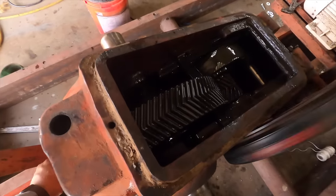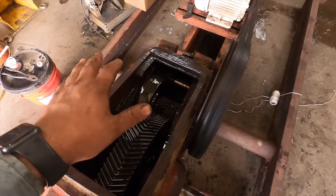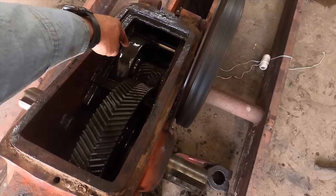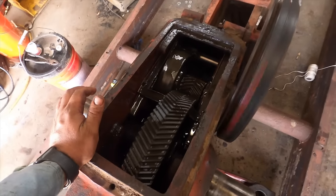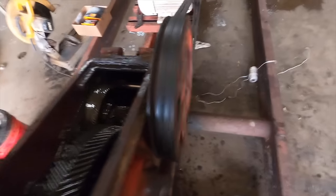The gearbox noise you're hearing is the new gear. After this runs for six months or so, that gear will wear together — it will wear and mate with the high-speed gear, and the noise will go away. I'm going to leave this in the shop running. I've got to run back out to the lease, so I'll come back in a few hours. I might let it run all night and make sure we don't have any leaks.